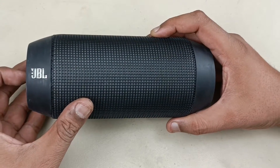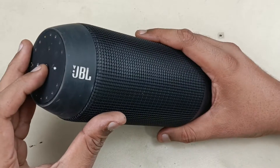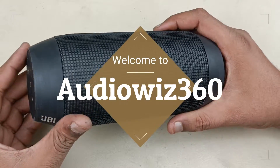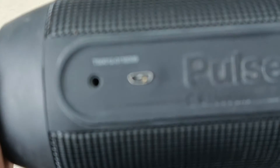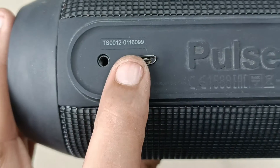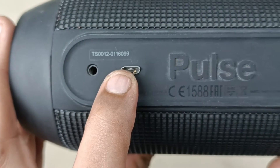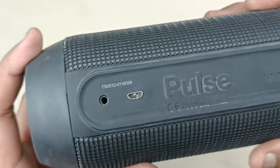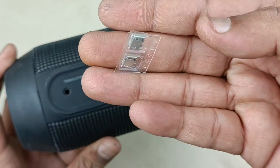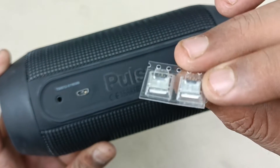Hello viewers, today I am going to fix this JBL Pulse first generation Bluetooth speaker which is not turning on and not charging. This is completely dead and the reason behind that is this broken charging port — coming closer here, you can see this is completely broken inside. We will try first by replacing this, then we will see whether it works or not. Now I am going to replace this charging port with this new original one.